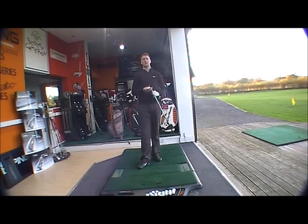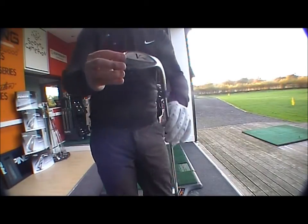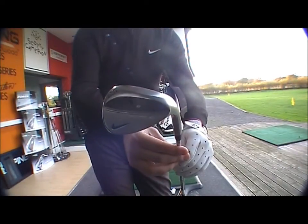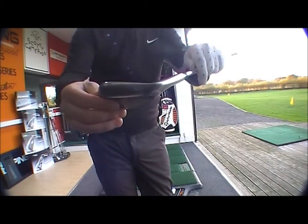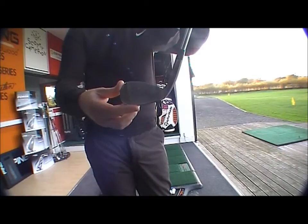Good afternoon and welcome to the Golf Bite Online product testing. Today we're looking at the brand new Nike VR Pro Dual Sole wedge, brand new on the marketplace. It comes in three finishes: chrome, which is standard; oxide, which is the black finish; and a new platinum finish, which is what I've got here — slightly darker than chrome so it won't glare.